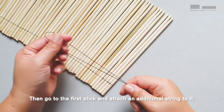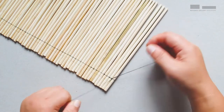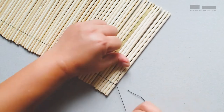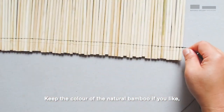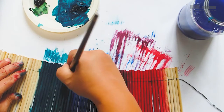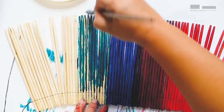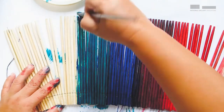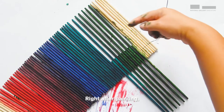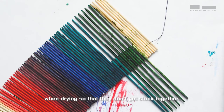Then go to the first stick and attach an additional string to it. Make a dead knot on this end as well. Keep the color of the natural bamboo if you like, otherwise you can paint it. Right after painting, you may want to alternate your sticks and move it around a little when drying so that they don't get stuck together.